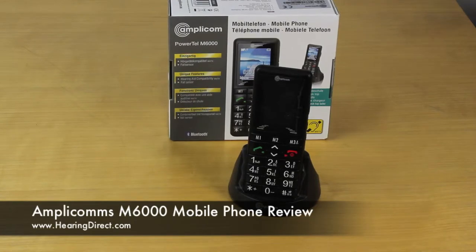This is a review by Hearing Direct of the AmpliCom's Powertel M6000. This is probably one of our most popular amplified mobile phones.